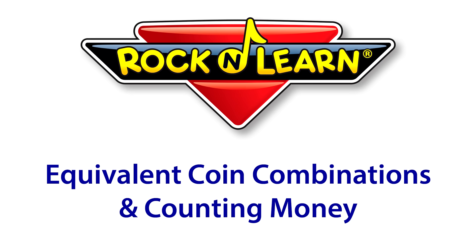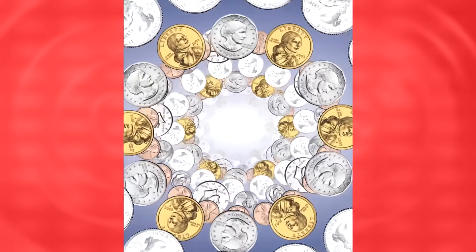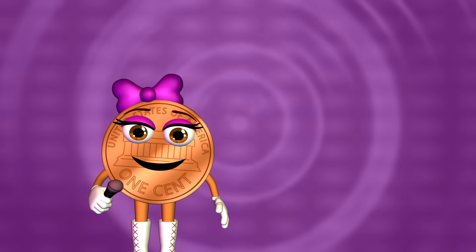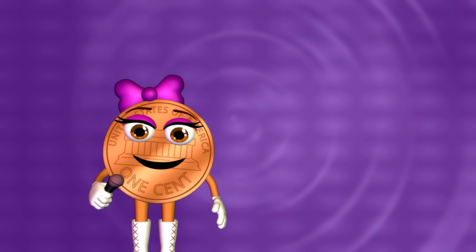Rock and Learn! When counting change at a garage sale, or anywhere, it's good to know about coin combinations.